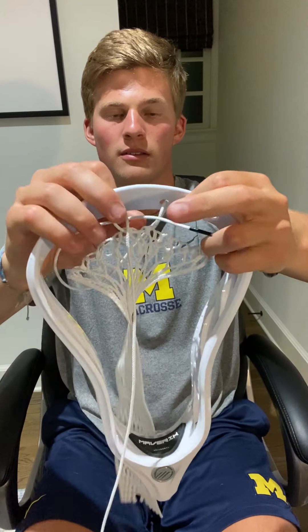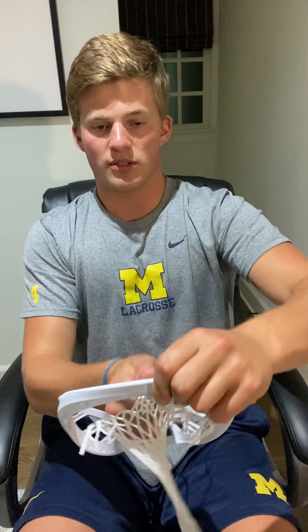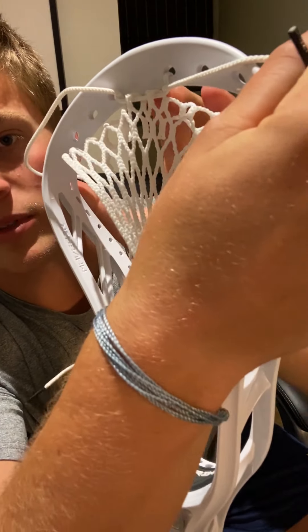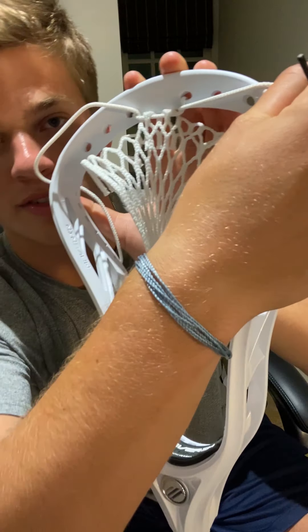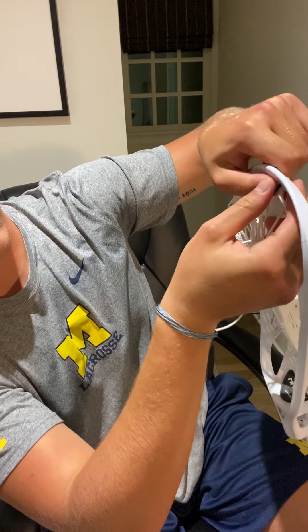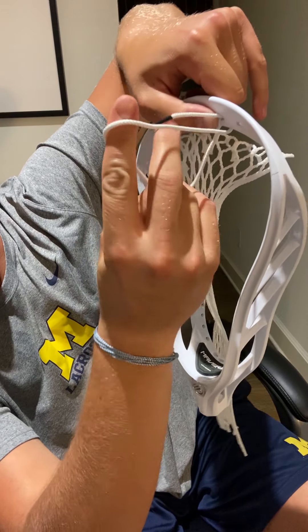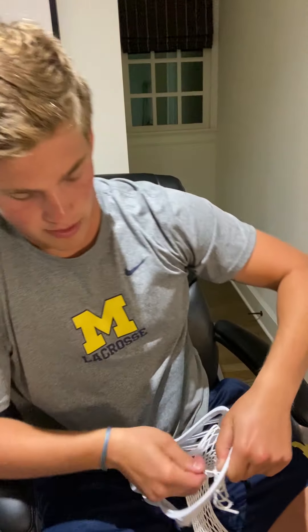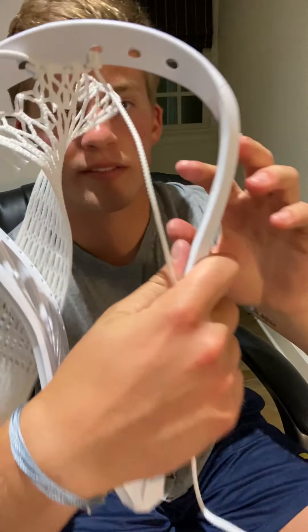Once you've done that, you can pull straight down, then cinch it tight — I make sure my knots are real tight. Then, looking at this side where my fingers are, you're going to take your string and go through to the back, then back through this hole. You go from front to back through the hole, then pull it down through the loop that you made, and lock it tight. You should have something that looks like that.